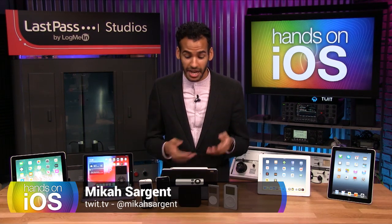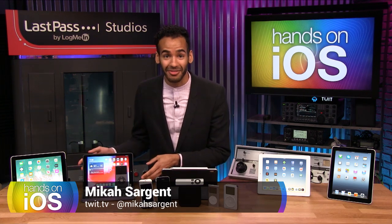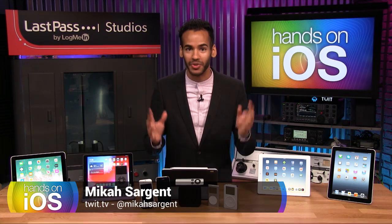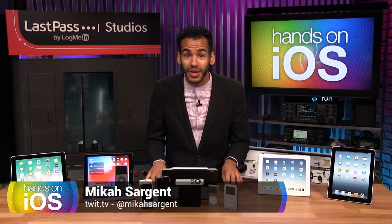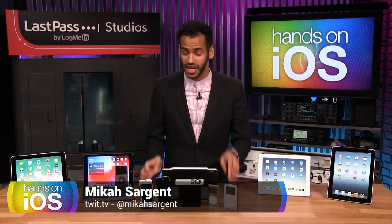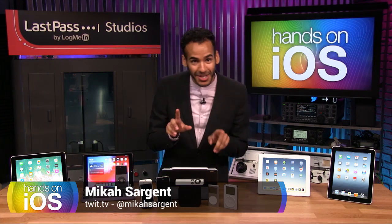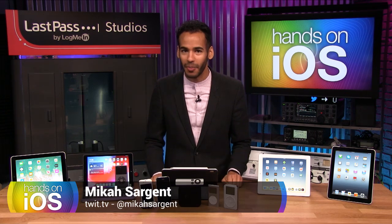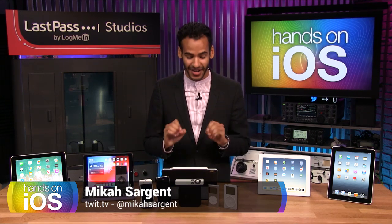So you got an Apple TV, or an iPhone, or an iPad, or any number of iOS, iPadOS, TVOS, watchOS devices, and now you want to get the best out of them. Well, that's what I'm here to help you with. You've got questions, you've got apps you want to try out, you want to learn some secrets, some tips and tricks. That's what this show is all about. It's Hands-On iOS, and I'm so pumped to guide you through getting the most out of your iOS devices.